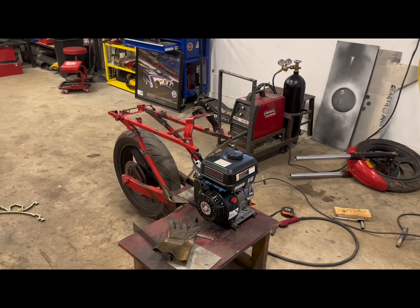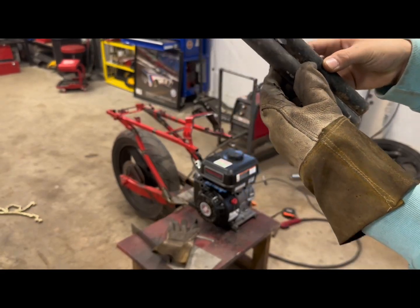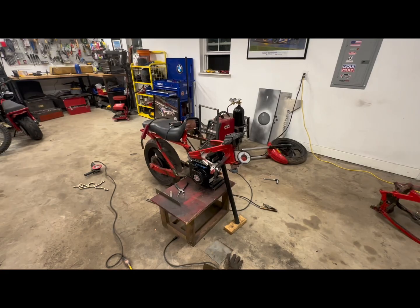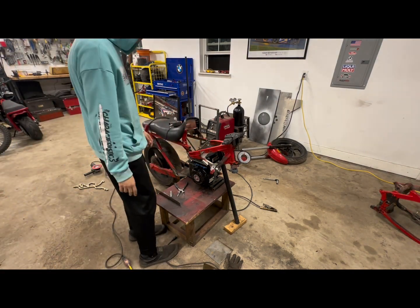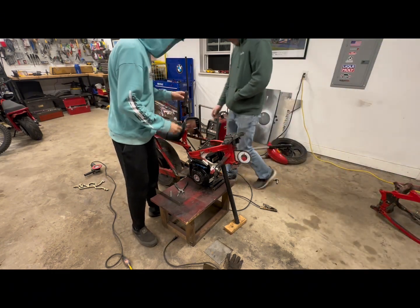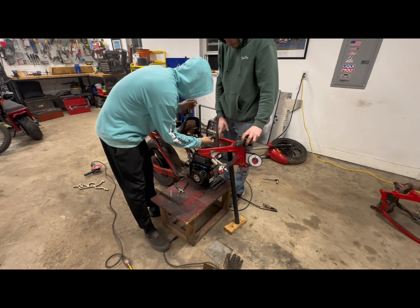Right about there is where the engine is going to sit. I'm going to trim these two up to be the same length and get them tacked on up here, going out like that. We mocked up where we want the front of the bike to be, and we made a bracket here that's going to go in here and hold it in place.